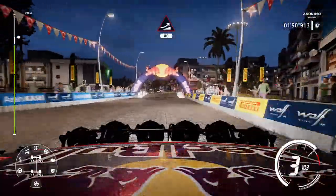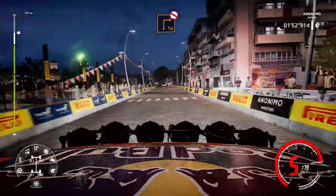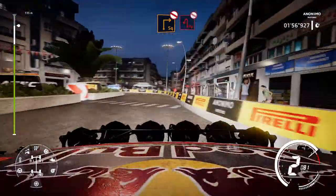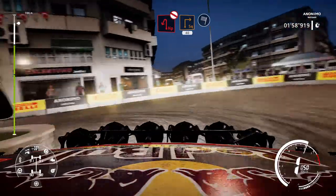Jump 80. Hardbreak for square right, don't cut into hairpin left, don't cut. Into square right 40 for finish. Richard.